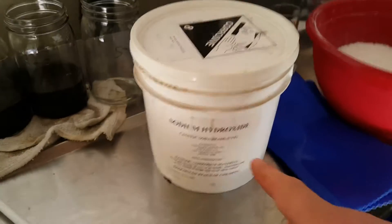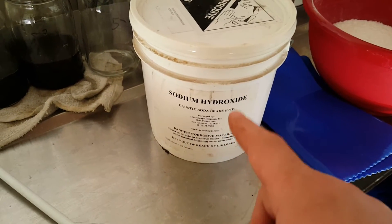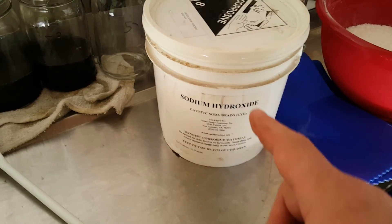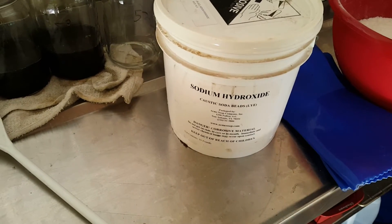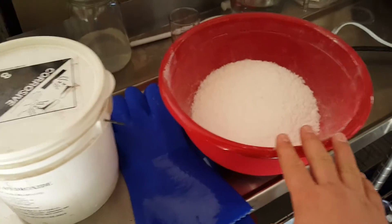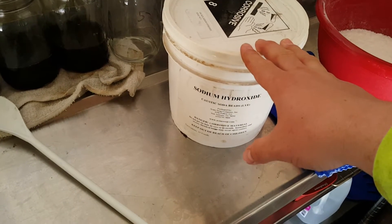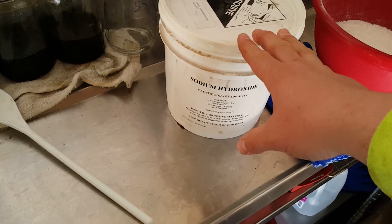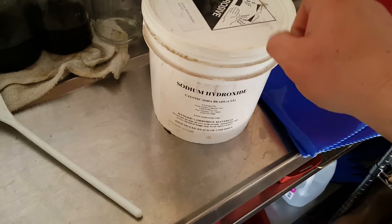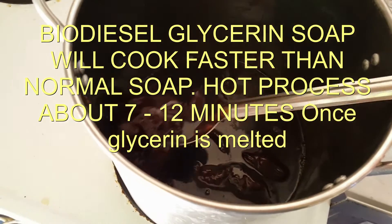In most soap-making processes you'd mix your sodium hydroxide at the very beginning so it has time to cool down, but since we're doing hot process and want to speed up saponification, we're not going to mix our lye, water, and sodium lactate until everything reaches the target temperature of 170 to 180 degrees and all fatty acids are fully melted. We want the lye solution to be as hot as possible — sometimes up to 180 to 190 degrees — which speeds up saponification for a quicker hot process soap.